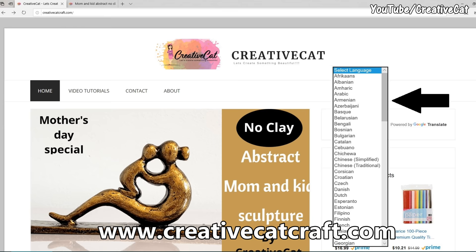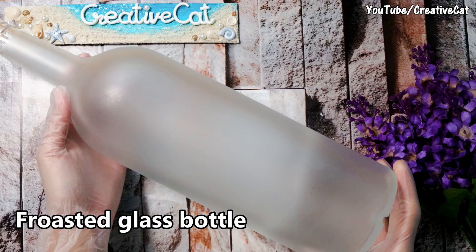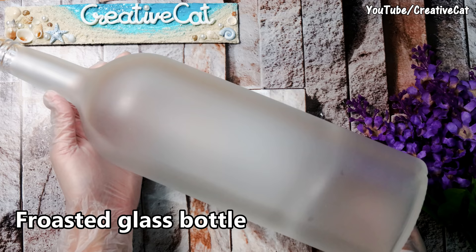I have added a language change option on my blog, so now you can read all the detailed tutorial in your own language. You will find the link in the description box below. You will also find Amazon links for all the materials I use. Please comment and let me know what you think about this new tutorial, and don't forget to subscribe if you haven't yet. Keep crafting!